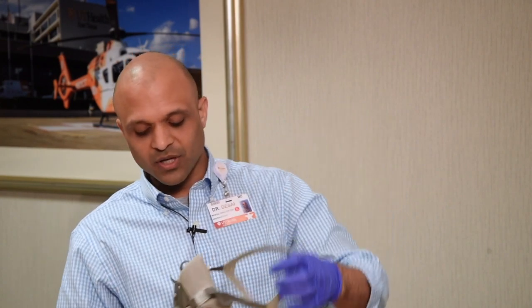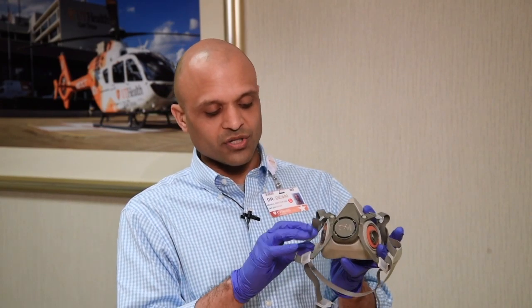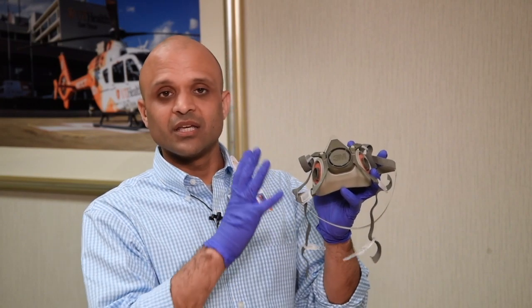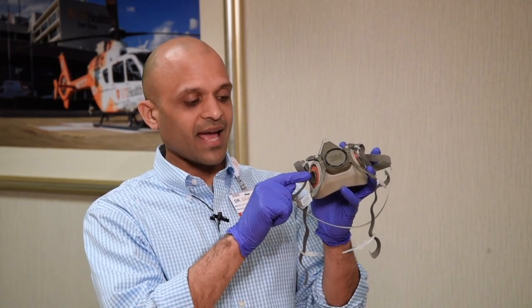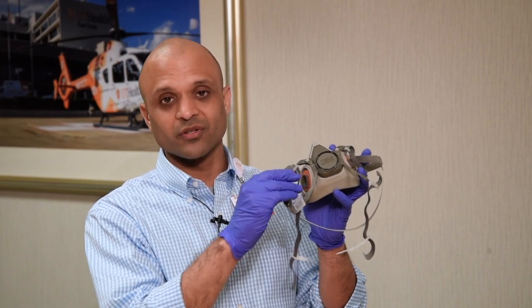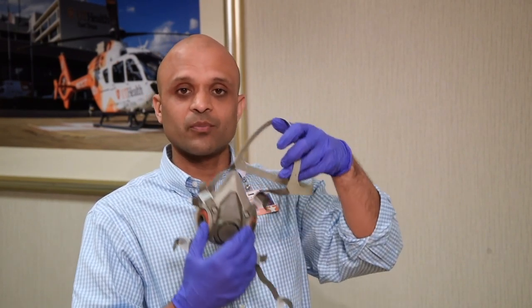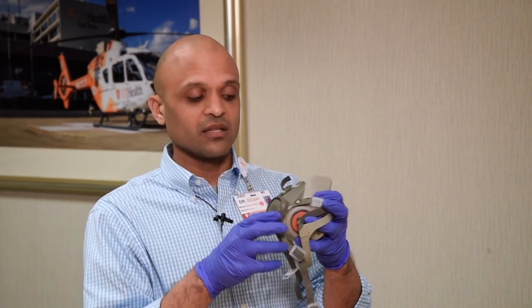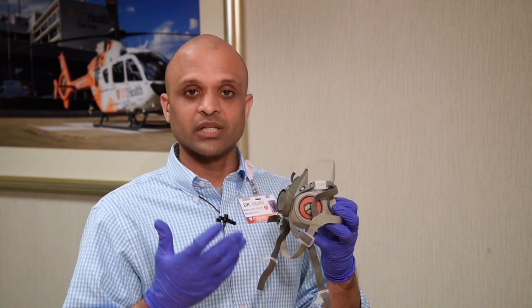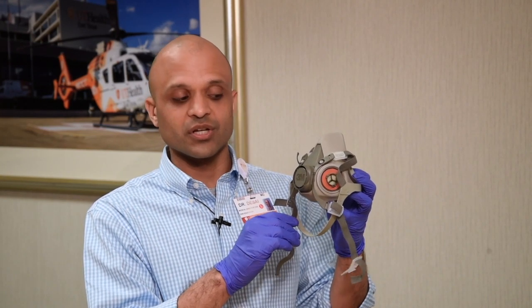A couple of pointers on using this mask: the filter cartridges can screw on and screw off. I would recommend keeping them on so you don't wear out the gaskets or accidentally cause the plastic attachment pieces to wear out. The second thing — in order to get a proper seal, you need to be clean shaven. These masks will not seal with any sort of facial hair, so you really need to be clean shaven to get appropriate protection.